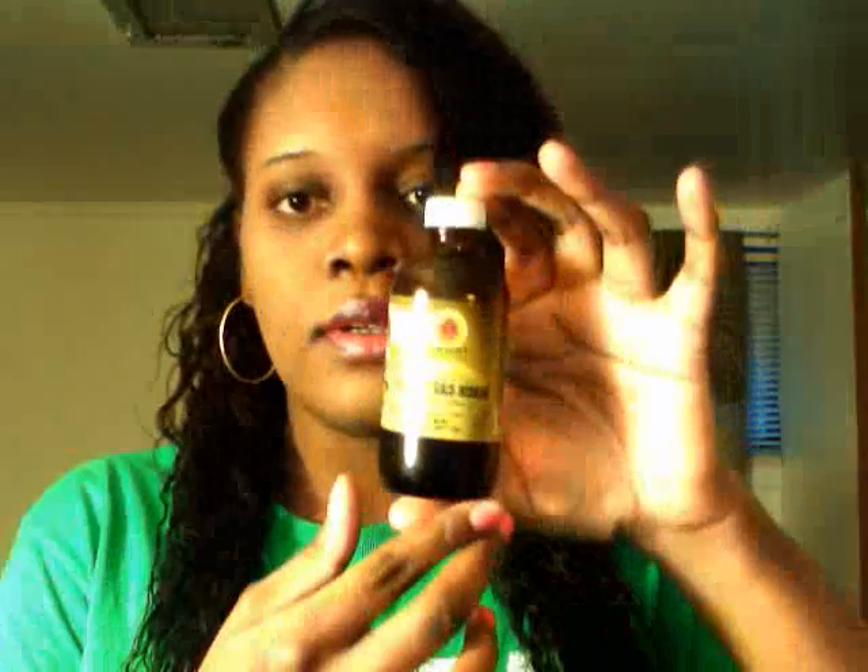Hey guys, in this video today I'll be doing a review. The product I'll be reviewing is the Tropic Isle Living Jamaican Black Castor Oil. You guys know I'm an avid user of Jamaican Black Castor Oil. The one I previously used is the L Castor Oil, but I decided to go ahead and try this one since I was basically finished with the bottle I had.